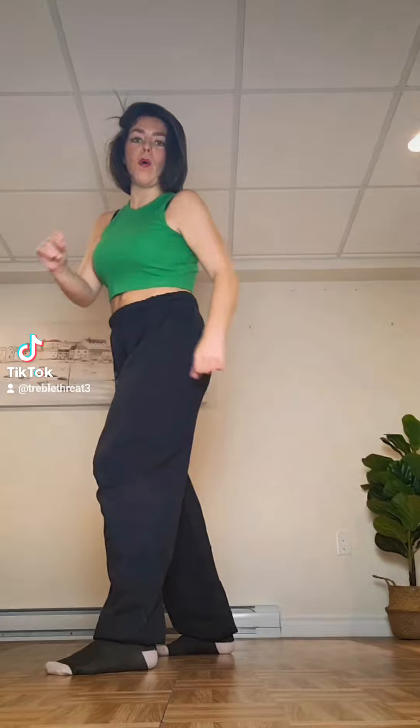From here, the choreographer does toe, heel, toe, heel — that's the footwork, he does four. Toe, heel, toe, heel. And then you're going to bring it out to the side and step.